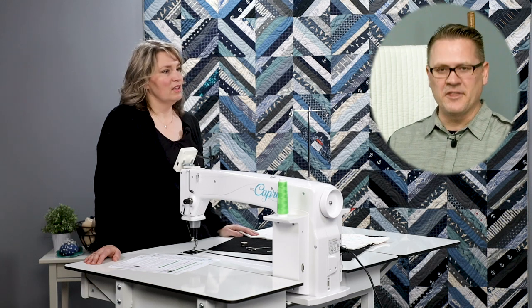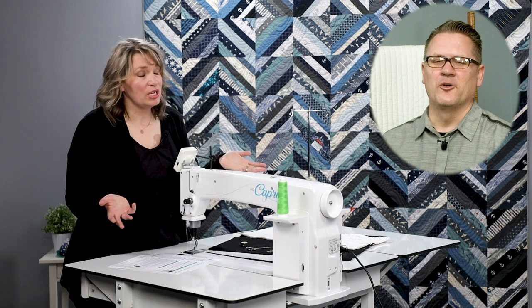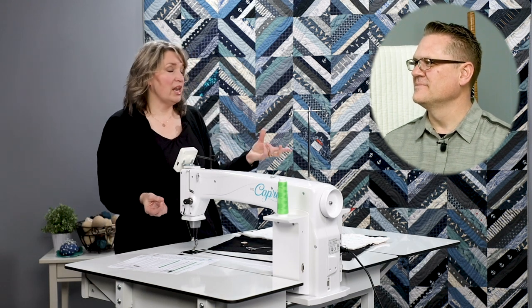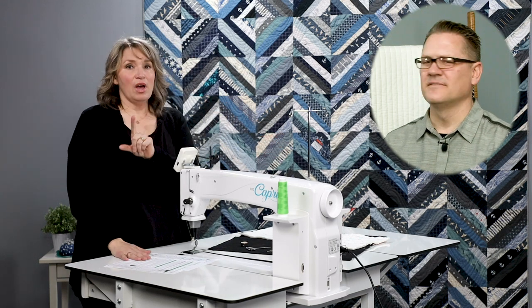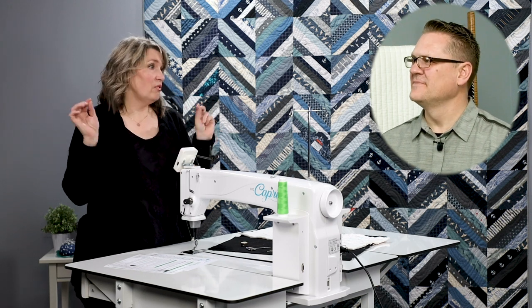First, we're going to start with threading the machine — we're going to start up at the top. Bobbin is part of threading the machine. We're going to start with threading the machine because you cannot tension properly if your machine isn't threaded correctly. There are lots of resources out there for how to thread your machine.